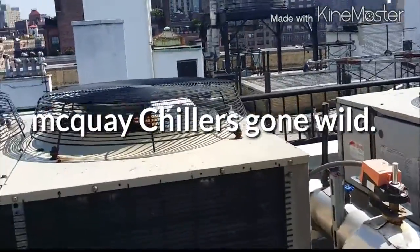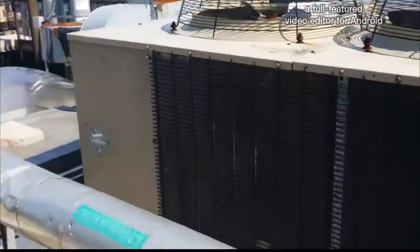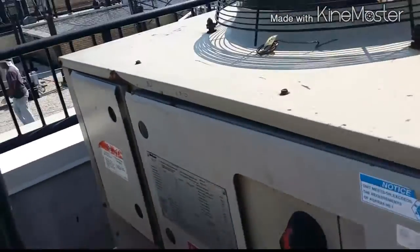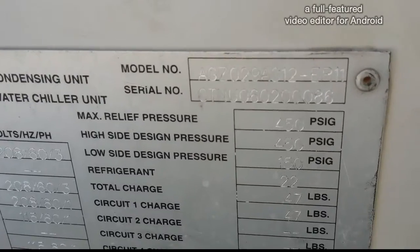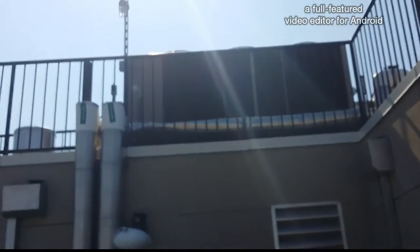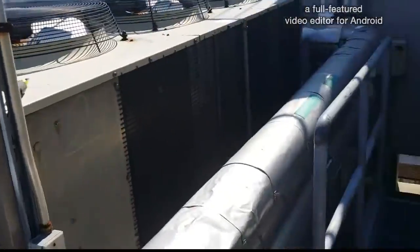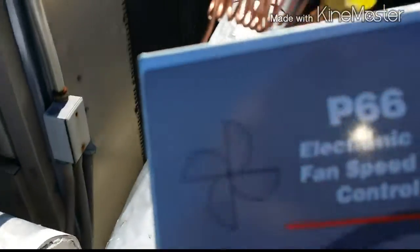Hey guys, Johnny Bag of Donuts here. Today we're going to be working on these air-cooled McQuay chillers — I believe they're 30-ton chillers. We had a problem with one: a float switch problem. We replaced the flow switch and now that one's running. This one here had a leak on the bellow of the P66 controller, which is this guy right here, so I got the new one here.